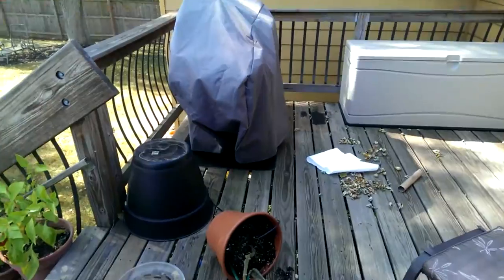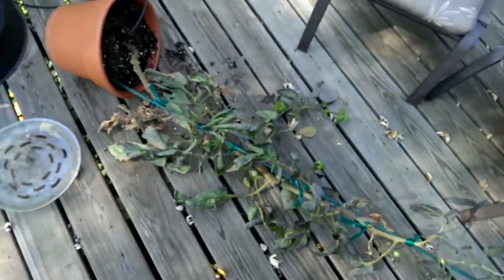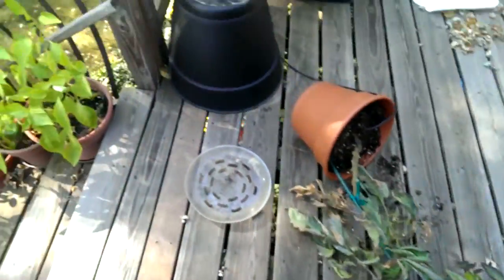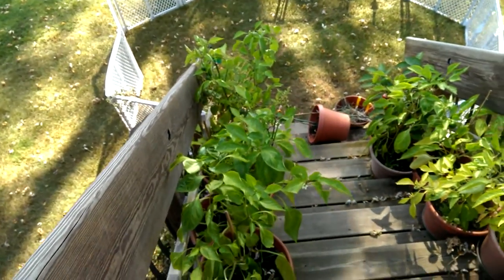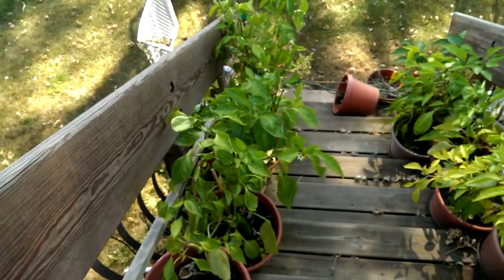We're at the tail end of the season. There's been a lot of high winds, so the tomato kind of hit the ground here, but the garden is at the kind of tail end of the season.